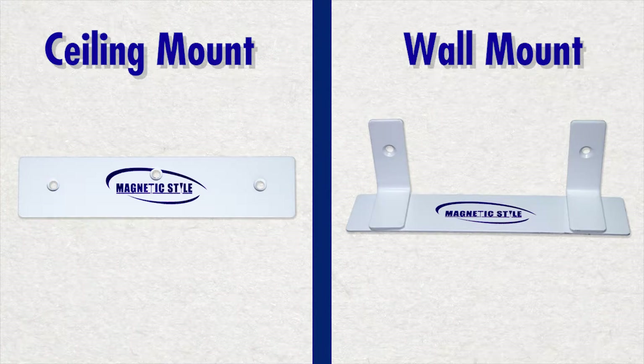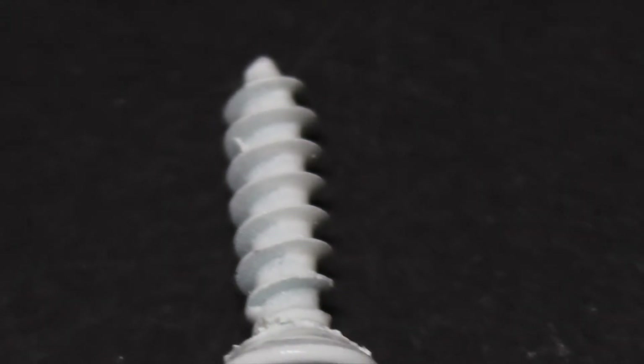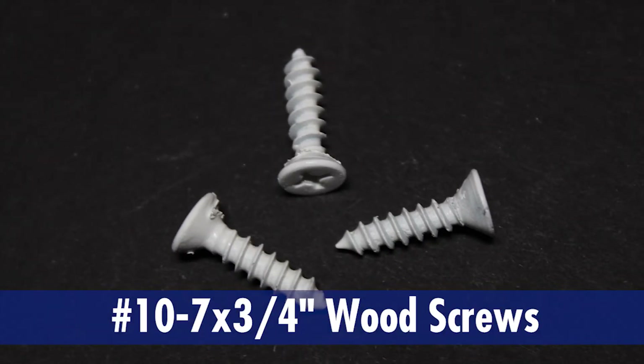When it comes to installing your magnetic style ceiling or wall mount into solid wood, a good choice is to use wood screws. If you're mounting to regular wood, you'll need three wood screws with a size of number 10-7 by 34-inch.